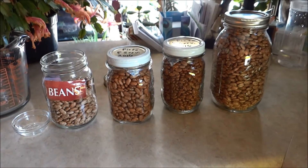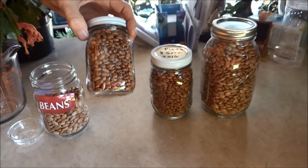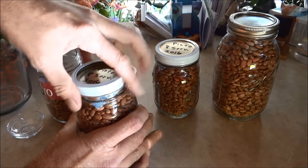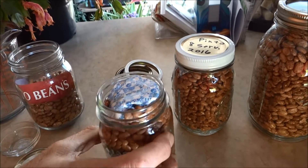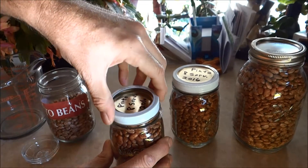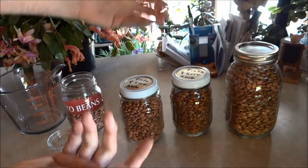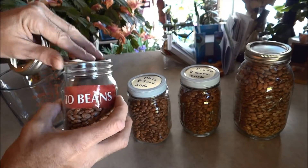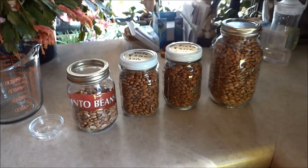You have extra beans? Well, you also have extra mason jars, right? You're starting to go through your summer stash and you have jars — put the beans in the jars. See that oxygen absorber? You put that pack in there, cover it up, it takes out all the oxygen. This jar of beans will remain fresh for at least 5 years, if not more. So that's what I'm gonna do with all these extras — put them in mason jars, put that oxygen absorber on there, seal it up, and I can get to them later. A little tip.